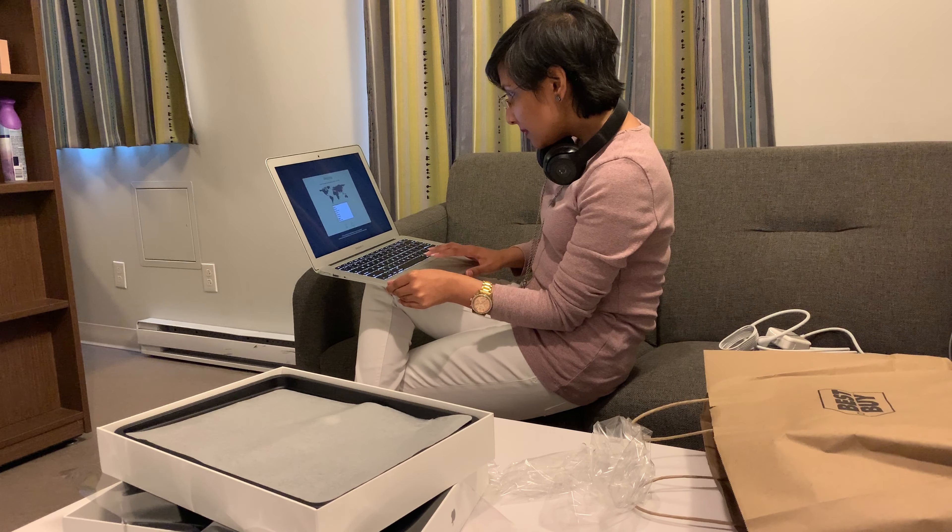MacOS contains a built-in screen reader called VoiceOver. If you know how to use VoiceOver, press Command F5 now to turn it on and set up your Mac. If you'd like to learn how to use VoiceOver, press the Escape key. I think I'll set it up on my own, and afterwards I'll do a complete review video. Wait for the next video — bye bye!